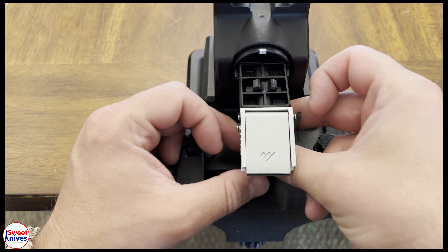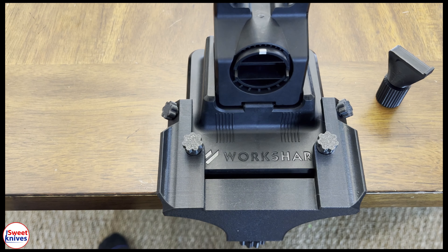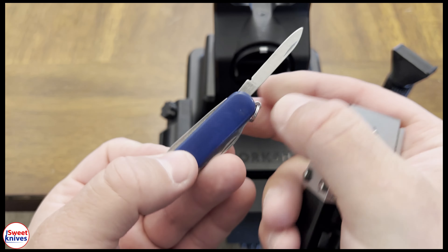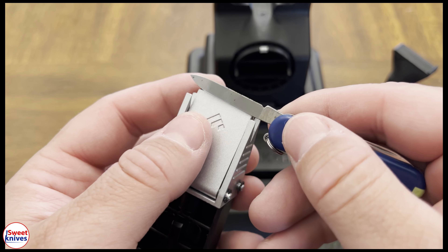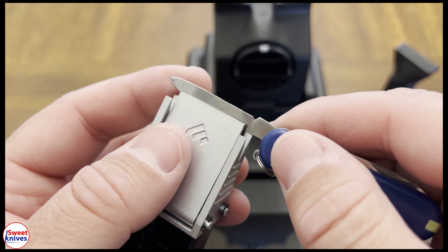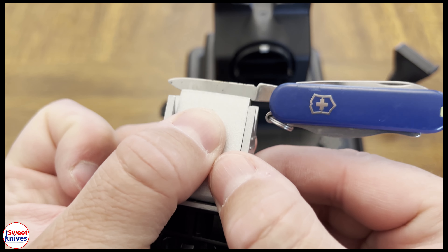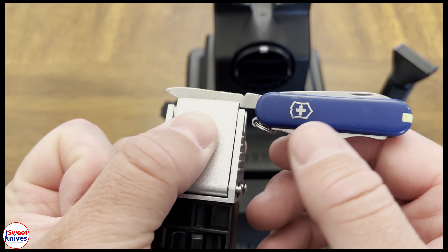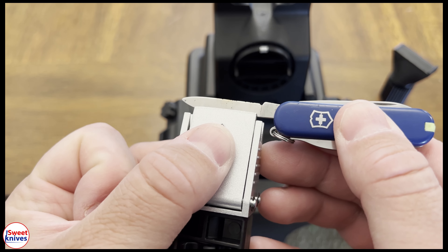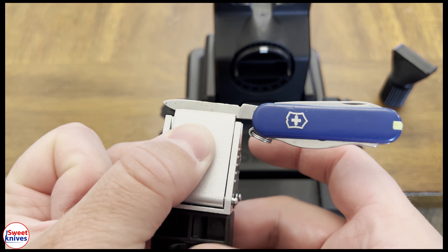We're going to actually sharpen this little knife — this is the super small classic Swiss Army knife. For a while I wasn't even sure if you could sharpen this, but you can. I'm going to put it in here. This is kind of tricky — you just put it on the edge, the teensy bitsy edge like that, otherwise this won't work. Then you tighten it up, but it's got to be just on the edge.